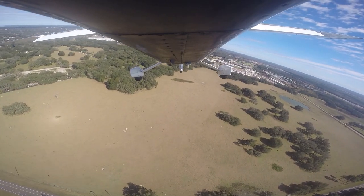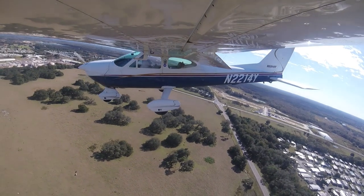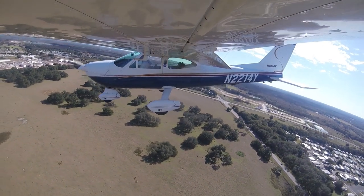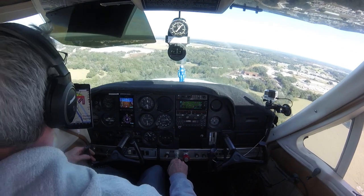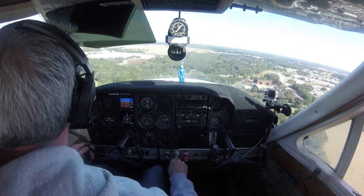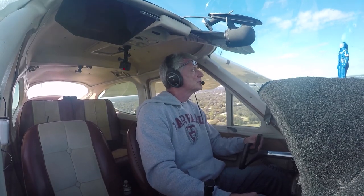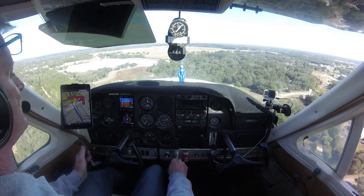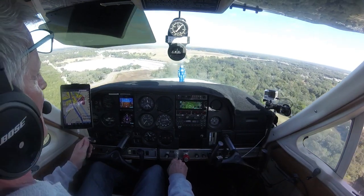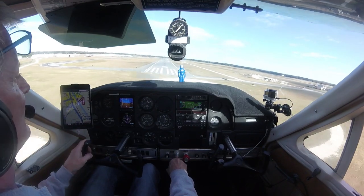Every plane, even Cardinals, are a little different. I have 150 horsepower with a power flow exhaust installed, so my power is a tad bit on the anemic side, but if you have a different engine your numbers are going to be slightly different. My final approach speed with full flaps is 70 miles an hour. If I hold that — I'll allow plus or minus 5 miles an hour for safety — I have a nice stabilized approach.